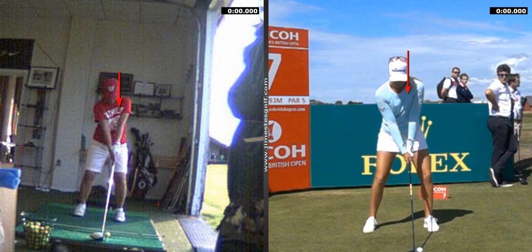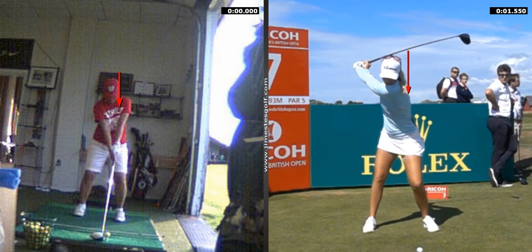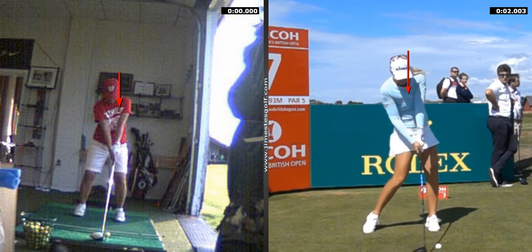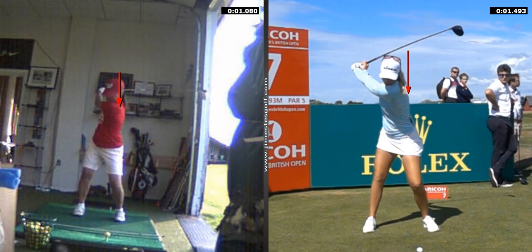Her head is going to go back, not forward. It's going to stay right over the top and right in front of it. See how her head is behind the ball there — she's behind where she started. Your head is in front of the line there; her head is behind the line.